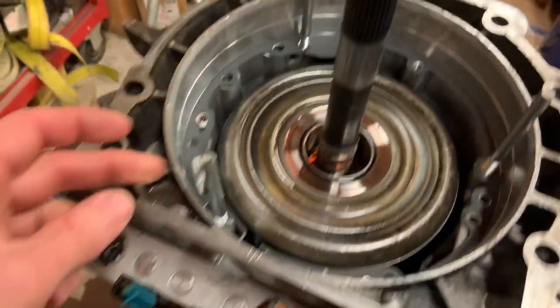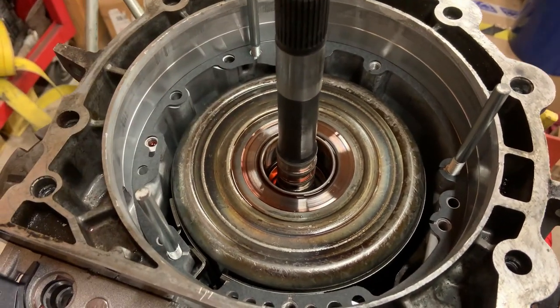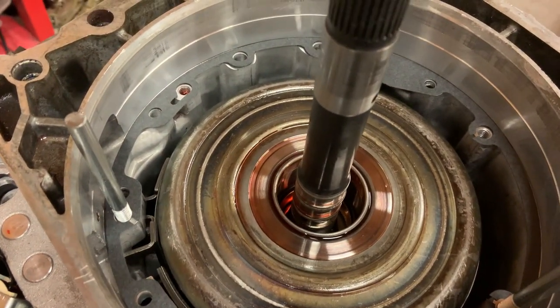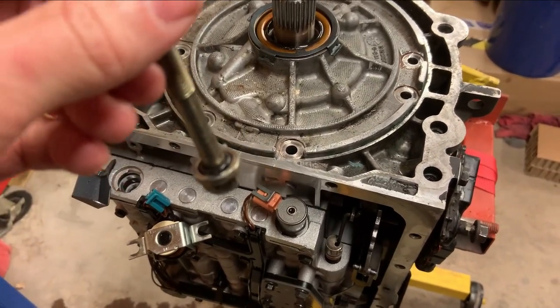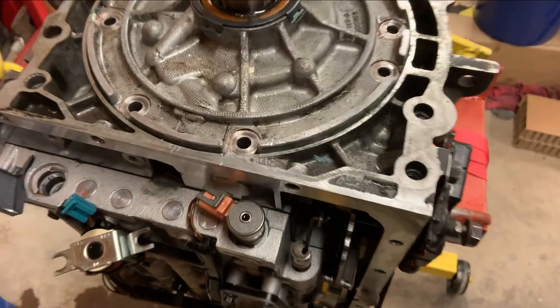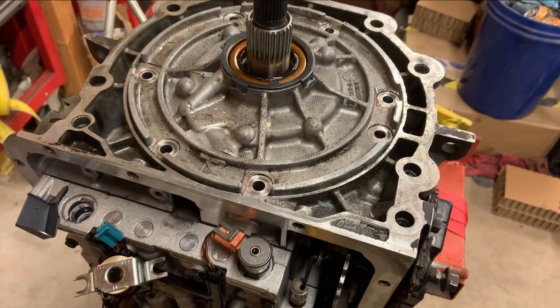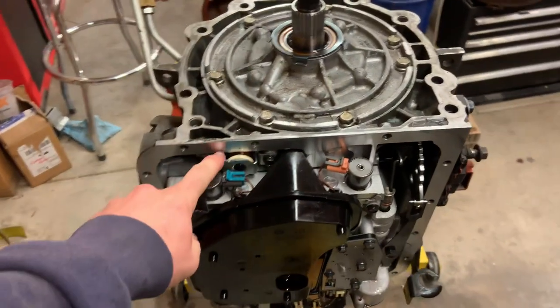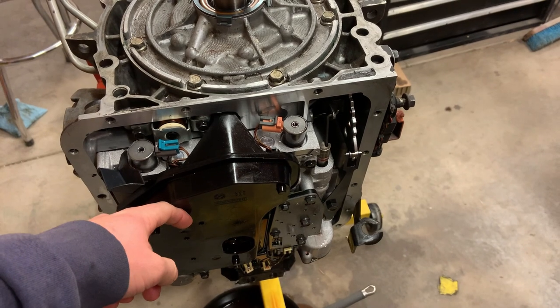Got the gasket in, little alignment studs hand-threaded in to line everything up. Hitting the o-rings again with transmission fluid, and the inside of the case — pretty much everything just needs a light coating. Replacing the Jegs kit washer design with new o-rings on these. Cleaned the mating surface, put a little transmission fluid on it so there's not a lot of friction when torquing down. Putting them in now.